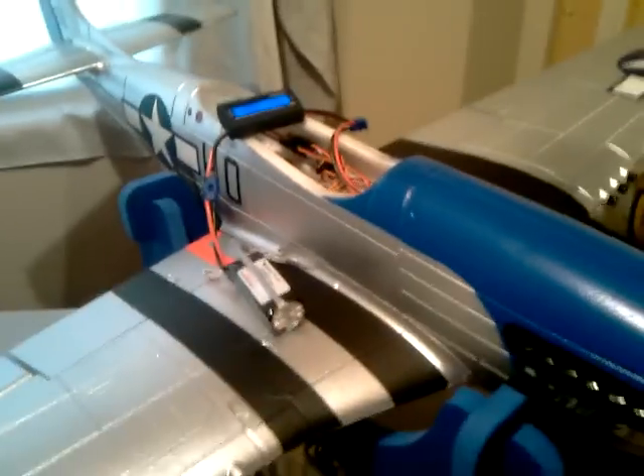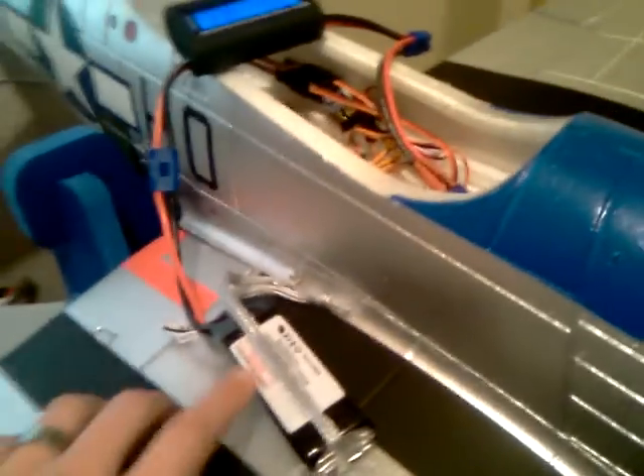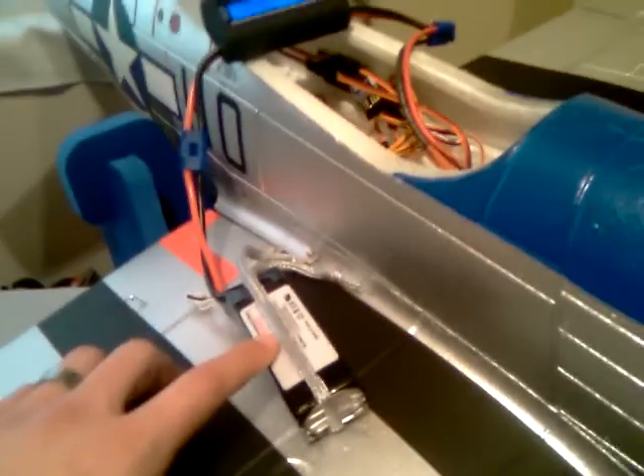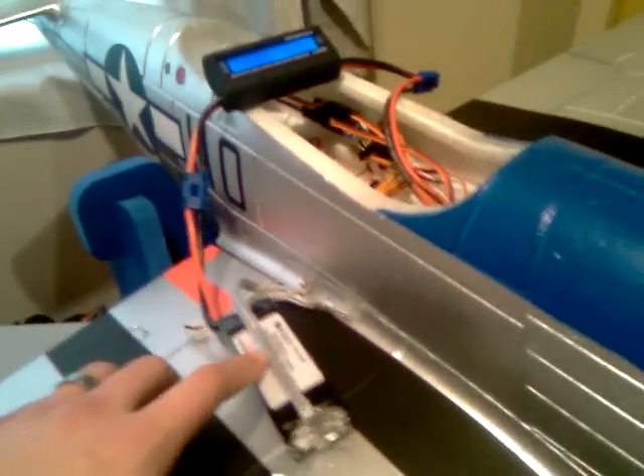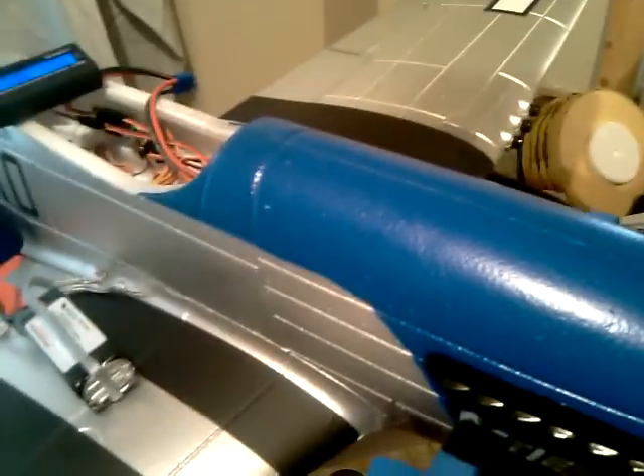This is a test on my Airfield version 2 P51 Mustang. I'm running the stock 20C 2200 milliamp 14.8 volt 4 cell lipo battery. I've got the stock motor with the stock 4 blade prop. I do have a different speed controller in it — I put a 60 amp Exceed RC Proton speed controller in it.